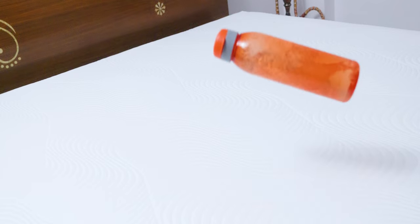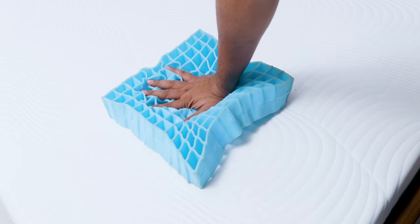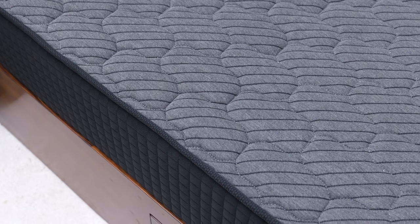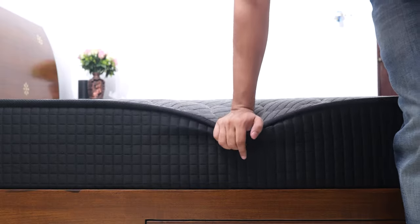Today we have the Sleep Company's Ortho Hybrid mattress that has the high-tech smart grid with highly durable carbon tempered steel pocketed coils, which results in a very interesting sleeping experience that we'll talk about. Hey guys, I'm Siddharth, and I'll also have some comparisons with their Ortho Pro mattress, which is a firmer mattress without springs.